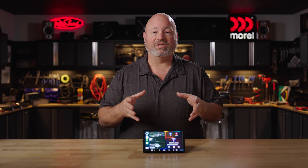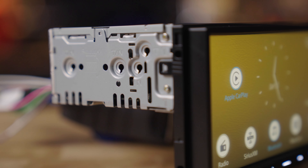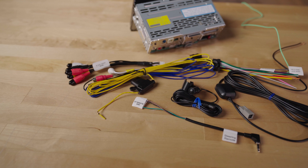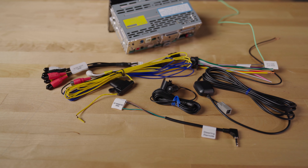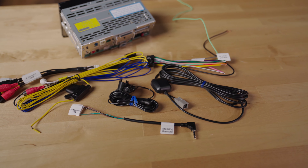It's mounted to a single DIN chassis that is shallow in depth. That means it doesn't take up much space inside the radio cavity in your car, leaving plenty of room for all the wires that you'll need to hook it up, as well as any interfaces you'll need to make it work with your car.